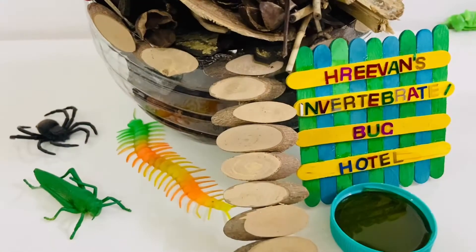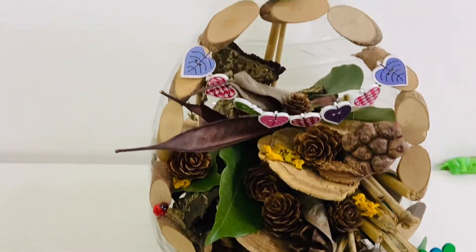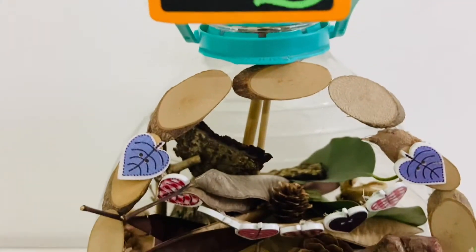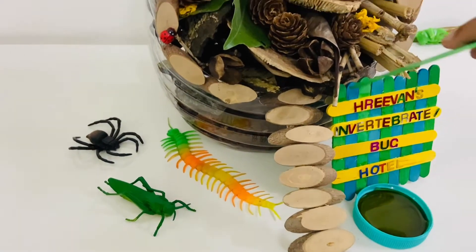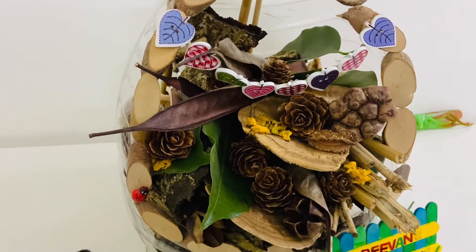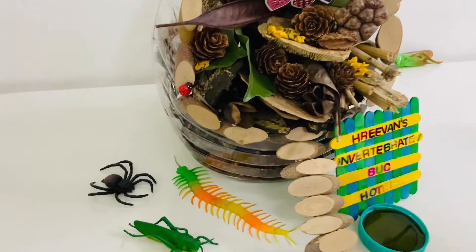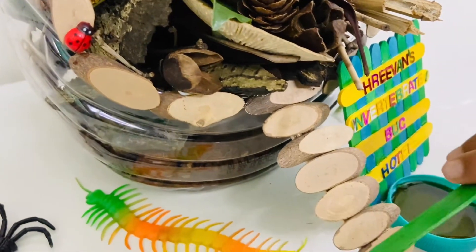My invertebrate hotel is ready, and every bug and creepy crawly is welcome! I also prepared a welcome drink for them — honey — and added some food which is dry fruits. The ground floor is made up of soil, which is perfect for earthworms and millipedes.